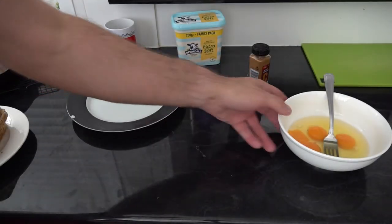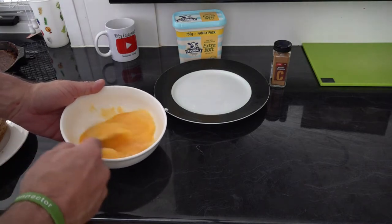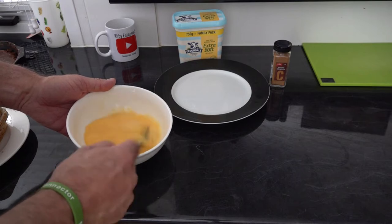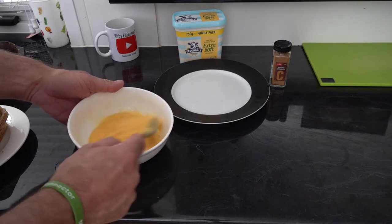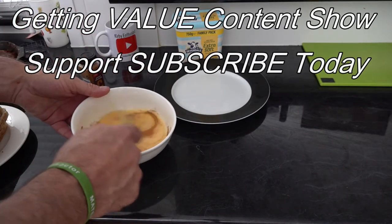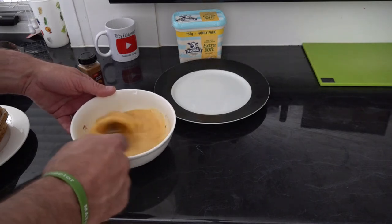To prepare our french toast, what we've got is some eggs — I would suggest use the best you can afford — and then we're just going to whisk those up. Then we're going to add a tiny bit of cinnamon and a bit of maple syrup. It all depends on what the family wants on their french toast, and that's ready to go.